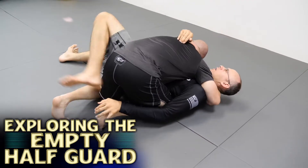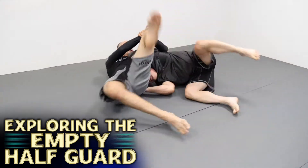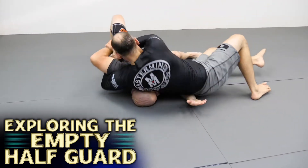Today I want to show you guys a position that I call the empty half guard. It's a position that I've been playing with for many years. I've used it in a lot of tournaments and in training pretty much on a daily basis.